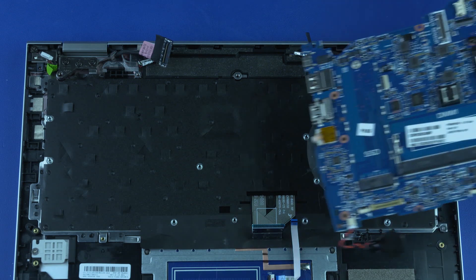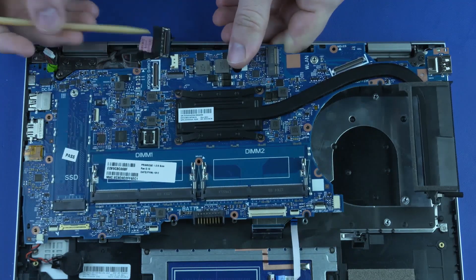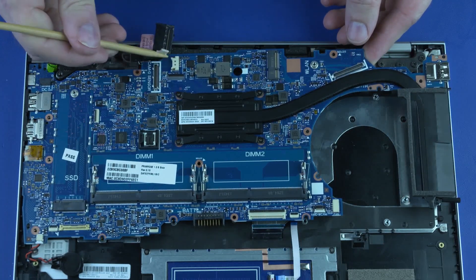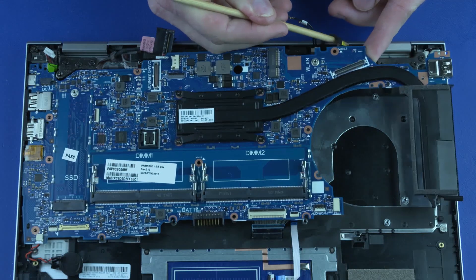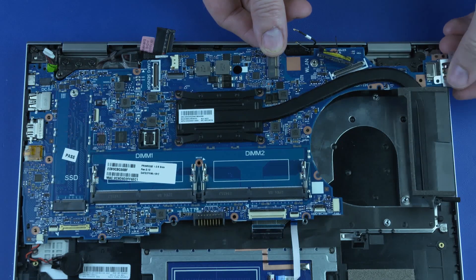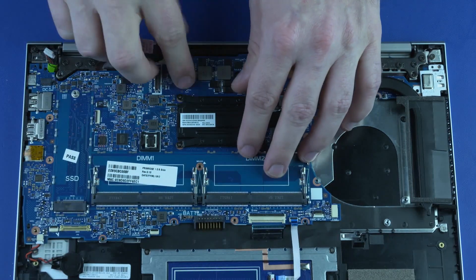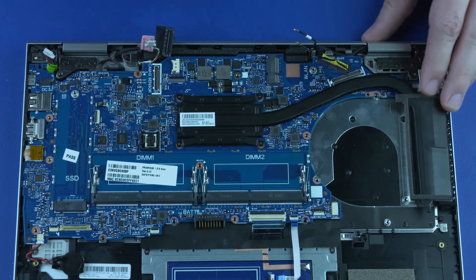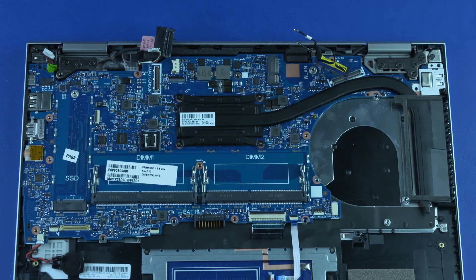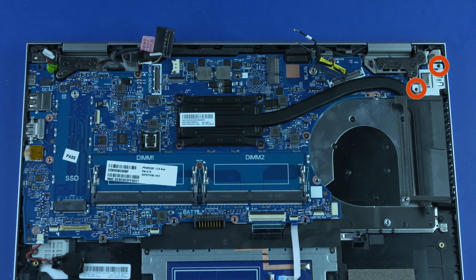Replacement: Carefully guide the external connectors on the system board into the cutouts in the top cover and slide the USB-C bracket onto the system board. Lower the system board into position on the top cover. Caution: Take care not to trap any of the cables between the system board and top cover. Replace the five P1 Phillips-head screws that secure the system board to the top cover. Replace the two P1 Phillips-head screws that secure the USB-C bracket to the top cover.